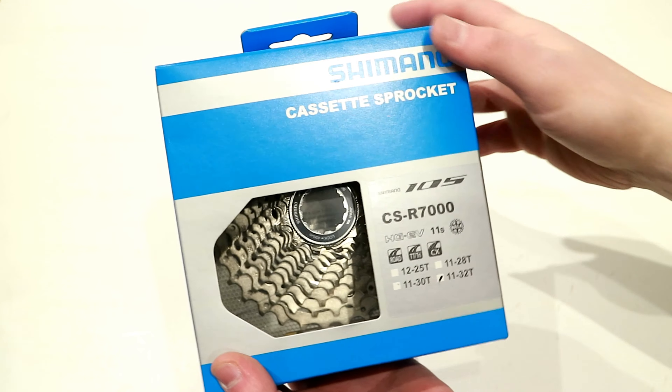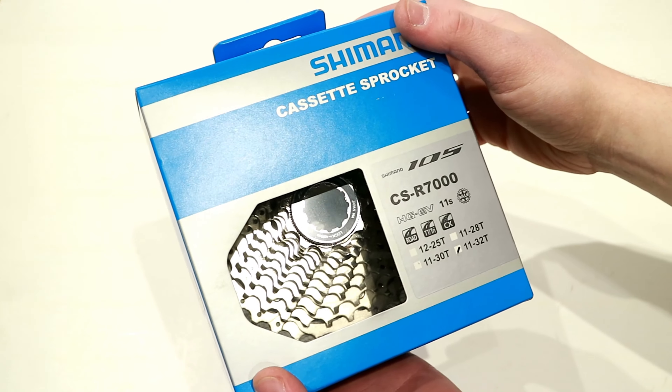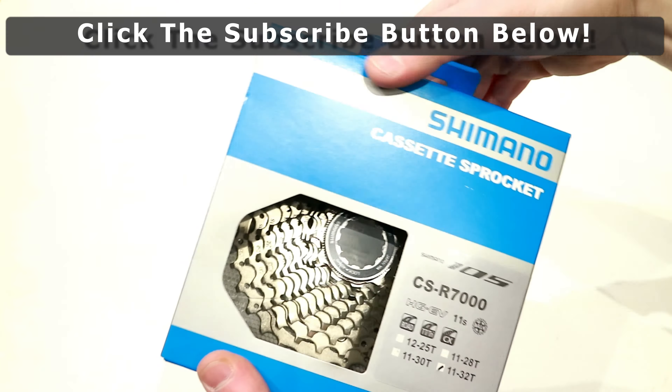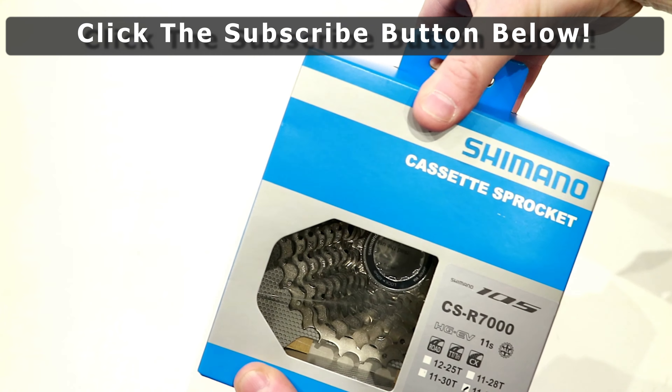Let's pop it out of the package, take a look at the construction, and find out what it weighs and the gear gaps. While I'm taking it out of the box, hit that subscribe button so you can see more videos like this in the future.